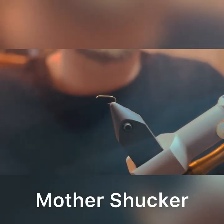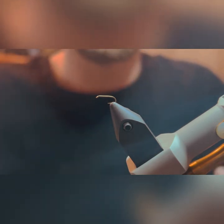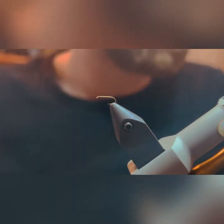We're going to be covering the Mother Shucker. This is by far the most requested dry fly I've ever received and it's really simple. I don't believe there are any tutorials out there on how to tie this, so this may be the very first one — here we go.